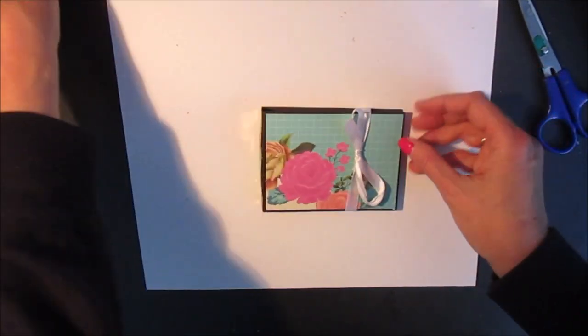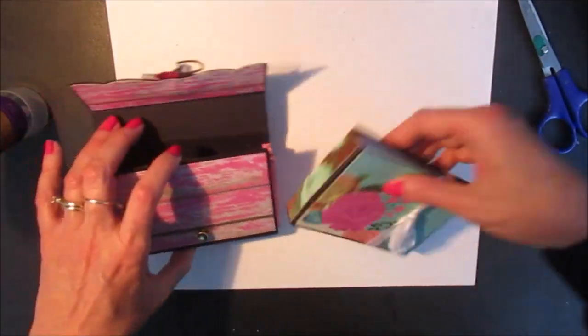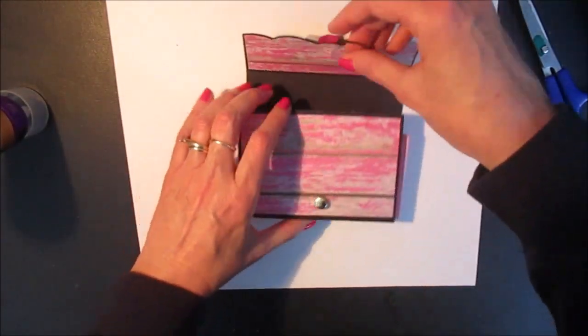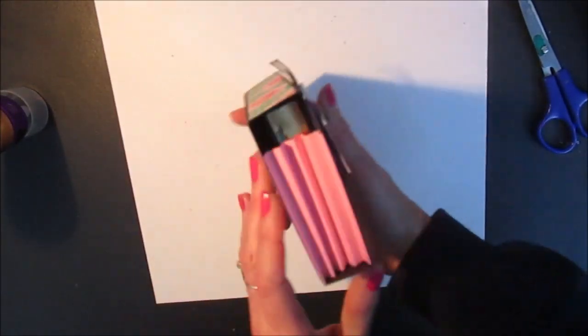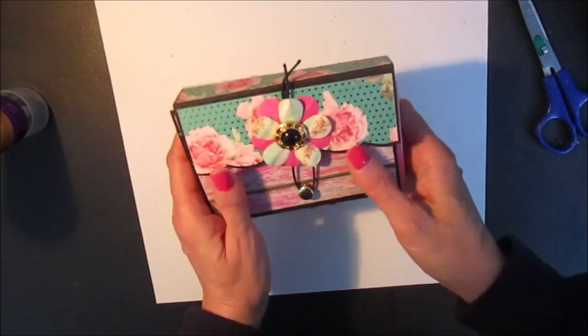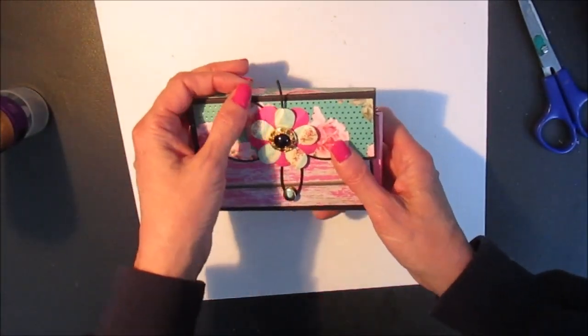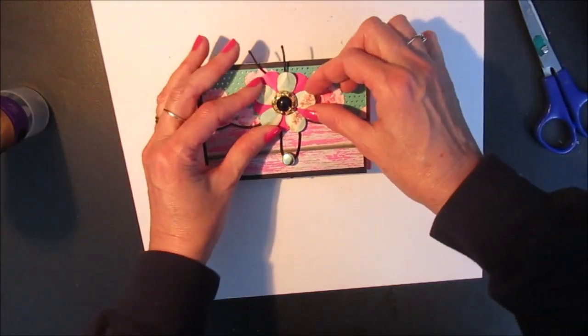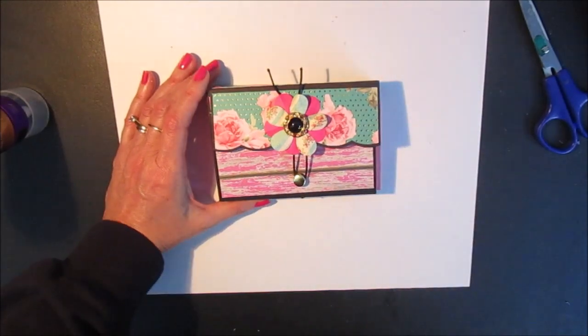And I can put this inside my folder. It's ready to give as a gift. I hope you liked working with this tutorial. If you're interested in the kits, I'll include a link to my Etsy shop where I have these listed. Have a nice day and happy scrapping!